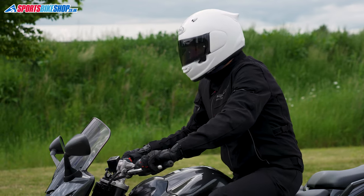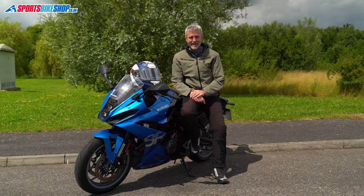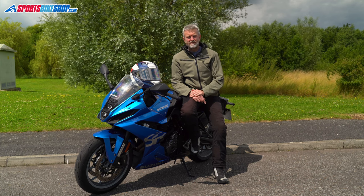If you do get caught out past daylight hours then it will come in really useful, and in the very unlikely event you get pulled over by the police for wearing a tinted visor, producing a clear one from your bag will at least show you're using that tinted visor responsibly.